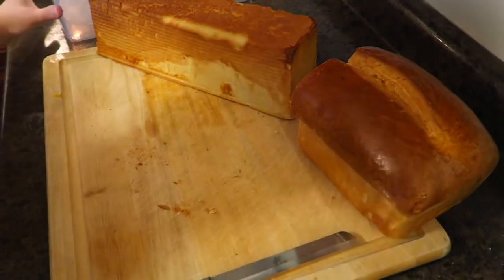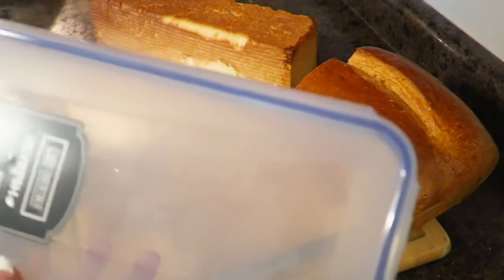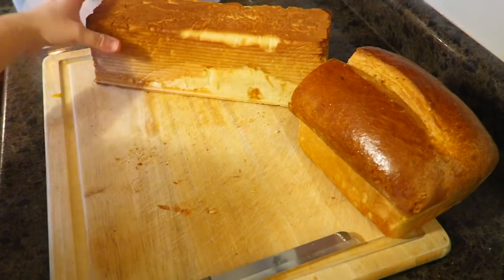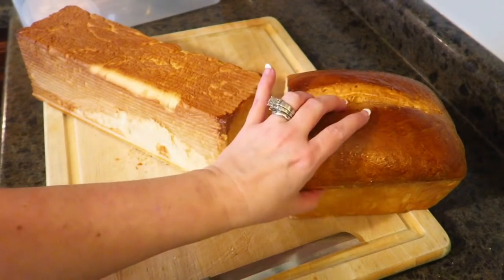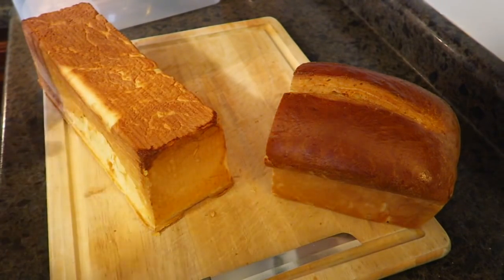Those questions came from a video that I made showing the lock and lock container, which is the container I'm now using for my Pullman pan bread, which is right here. This is a loaf of it right here that we use for sandwich bread. This is just a regular loaf that you could also use for sandwich bread, but this is the Pullman pan the kids like to use for sandwiches.